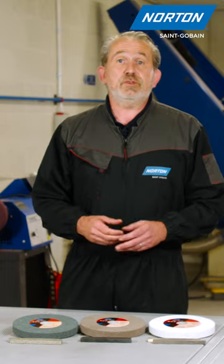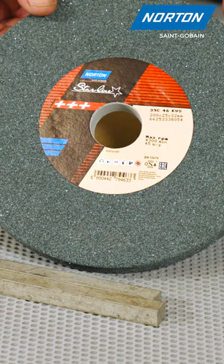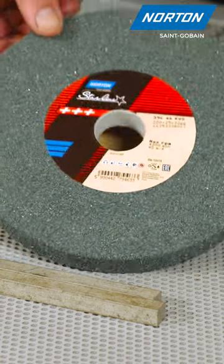If you have other material groups such as non-ferrous materials or aluminium, here we have a green silicon carbide wheel which will excel for this application.